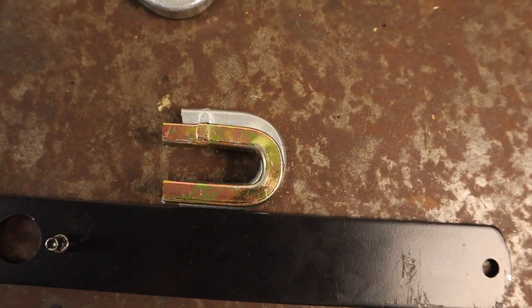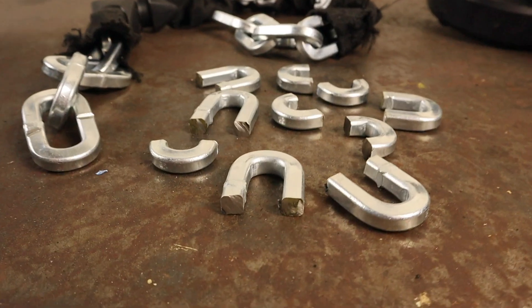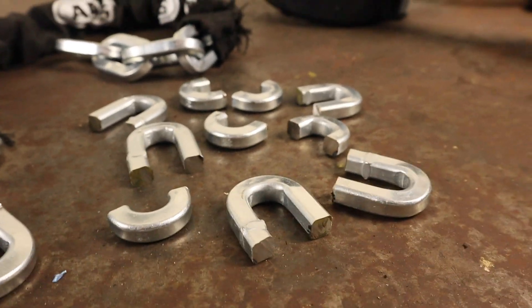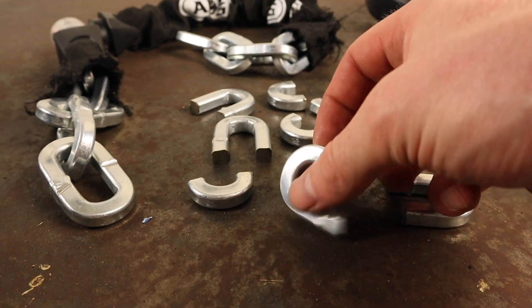The protective guard on the grinder was catching on the vice at times, marginally increasing the cutting difficulty. Otherwise it's fairly safe to say that the 8900 provides greater resistance to angle grinder attacks.